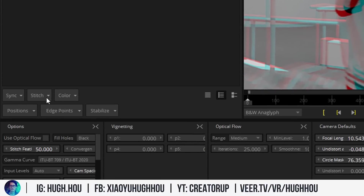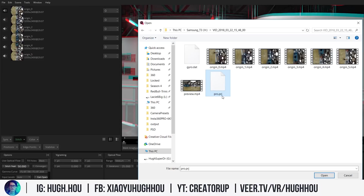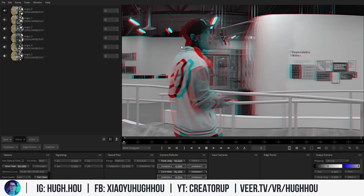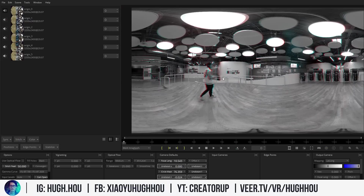You can drop the calibration file in or use the correct workflow: go to Stitch > Import Stitch. Remember that PRJ project file — that is the calibration data file stored from the calibration you did at the beginning. Go ahead and hit open. Now look at that — the cyan and the red in the frame are now at the same level. The calibration has been applied. This assumes you did a really good calibration before you started recording.